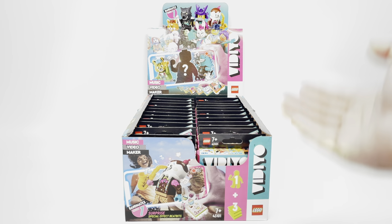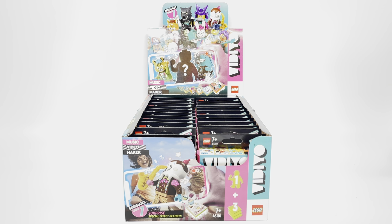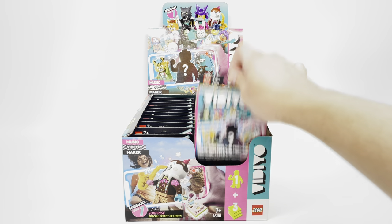Hello, Just2Good here, and these are basically LEGO's first minifigure blind box series. While I wouldn't call these an official LEGO minifigure series, these are a lot alike, with 12 mystery minifigures to collect.